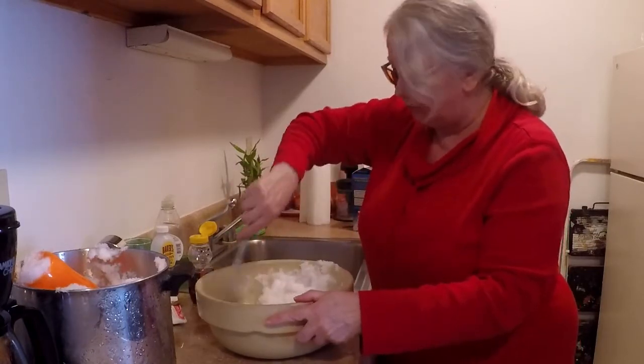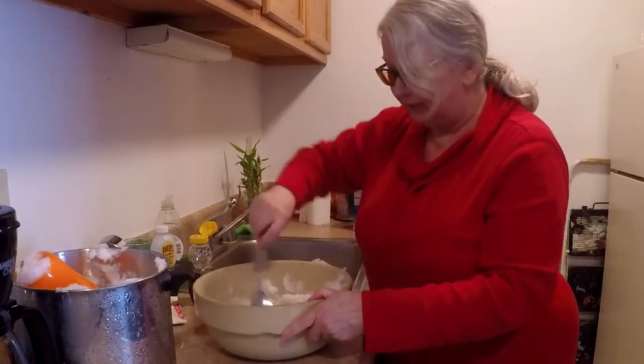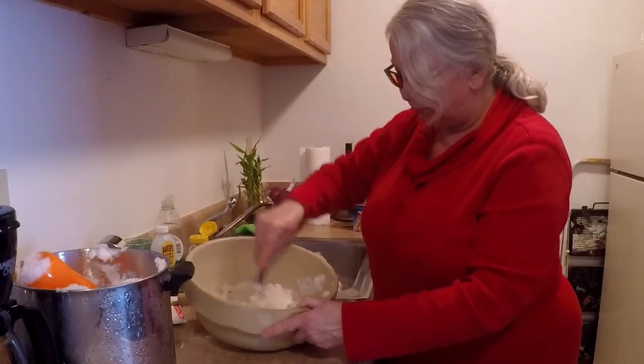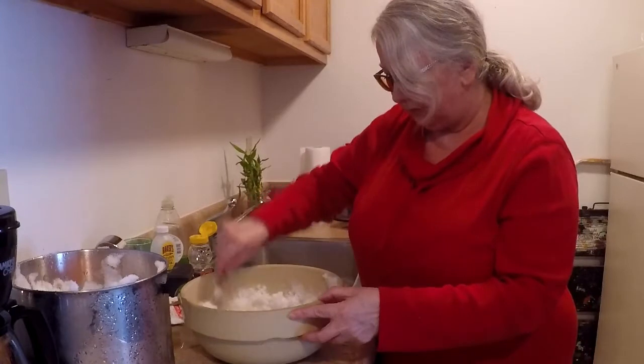So I'm going to have to do some taste testing just to see what it ends up tasting like, because it all smooshes down. And you just keep adding snow.